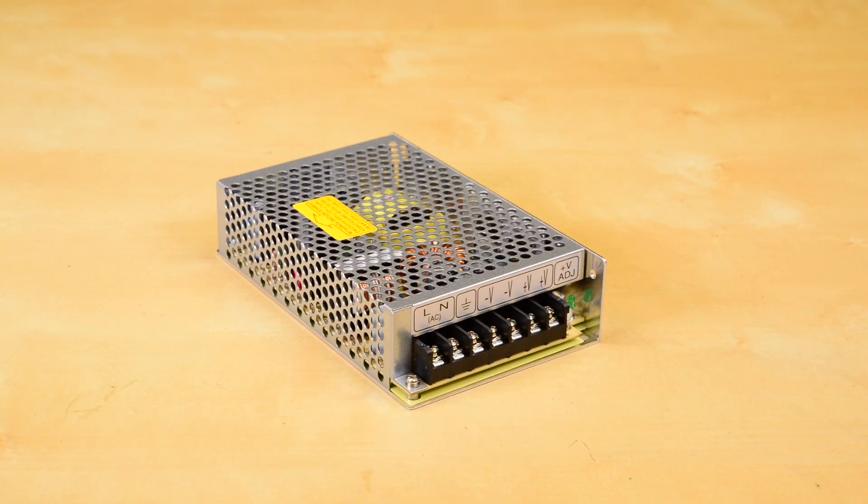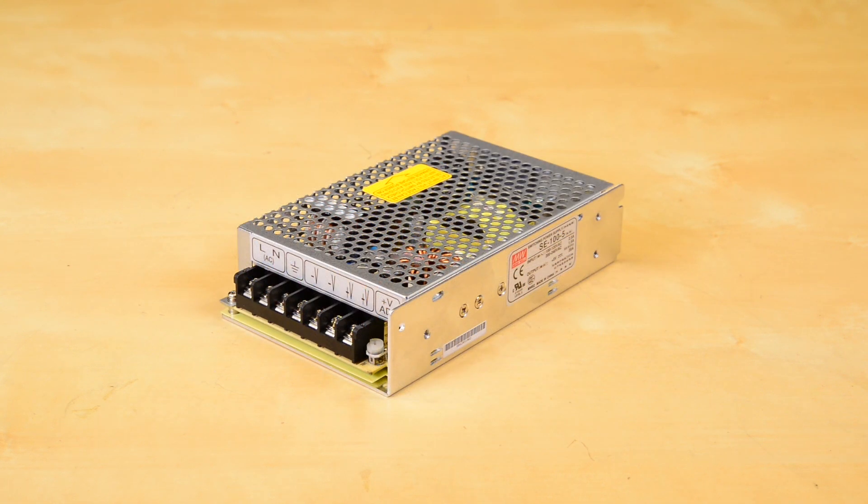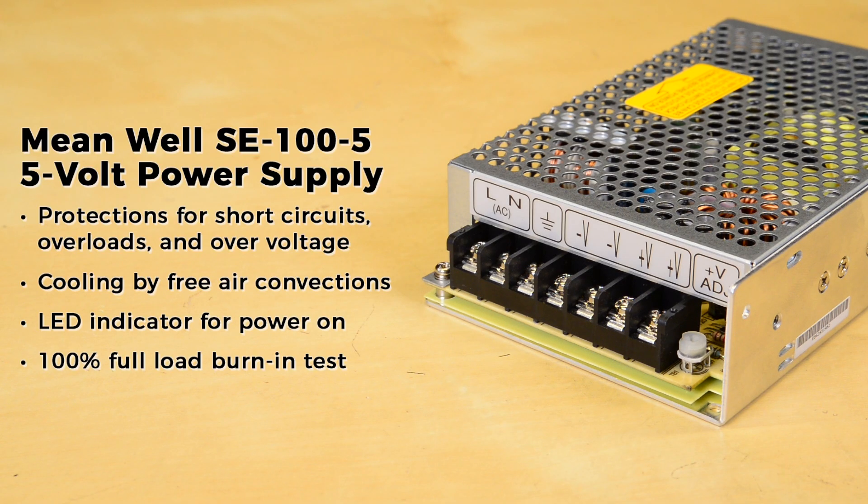Finally, the SE 105 is a 5 volt power supply with a current range of 0 to 20 amps and a rated power of 100 watts. It features protections for short circuits, overloads, and over voltage, cooling by free air convection, LED indicator for power on, and 100% full load burn-in test.